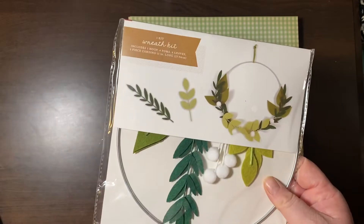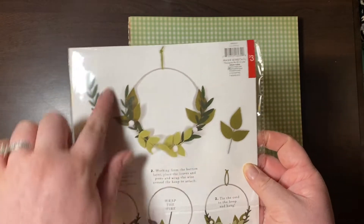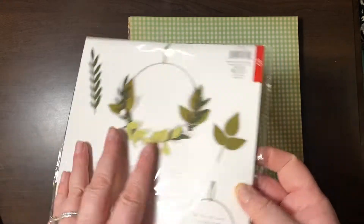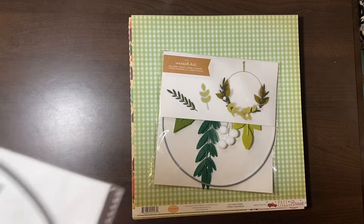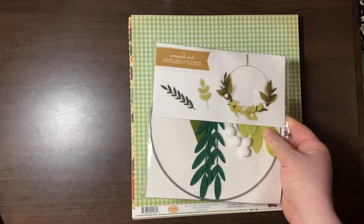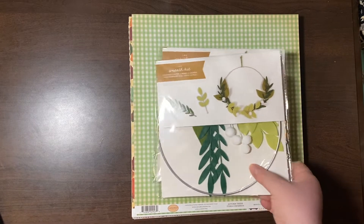I actually bought a little wreath kit from the dollar bin at Target — it was three bucks. It's that same popular wire wreath thing with the little felt pieces. They had one for fall and one for Christmas, and I bought two of each. So those were fun — a little detour.